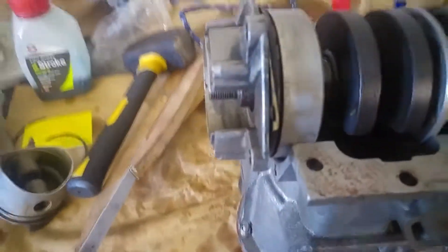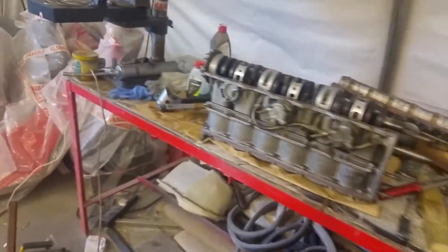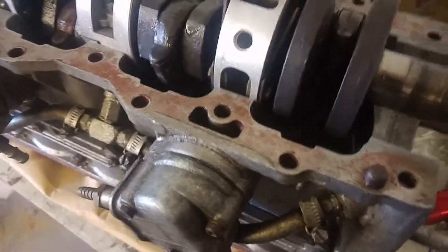Now I've just got to clean up this mating surface and then put the other end cap on. I'm not sure where I put it, but I've got a new one because the old one was broken. I put a new bearing in it as well. So I'll clean this up and then we'll put the crankcase cover on.